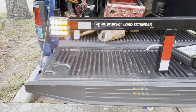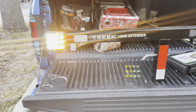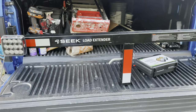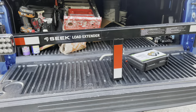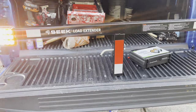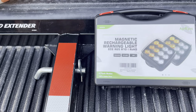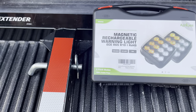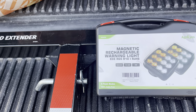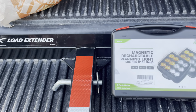That's the review of this LED light for your truck — it's a magnetic rechargeable warning light, good for safety while driving if you have a load extender, or you can also use it on your trailer. That's the Agri-Ice. Use this for your safety and the safety of your truck. I'll see you in the next video — thank you guys, bye!